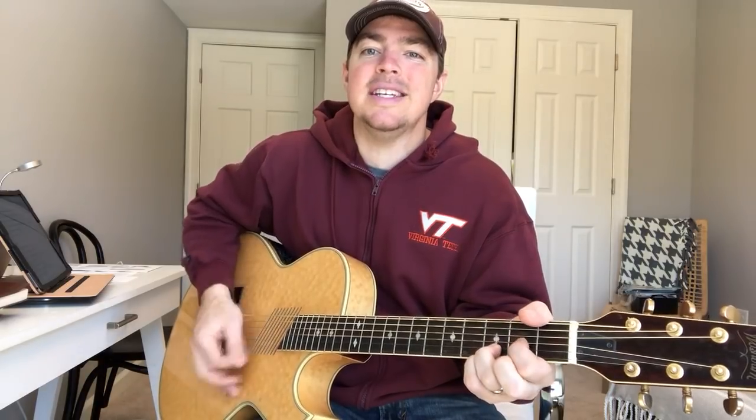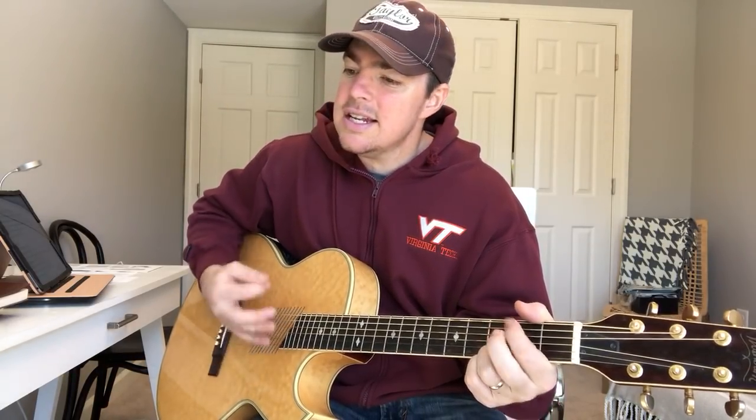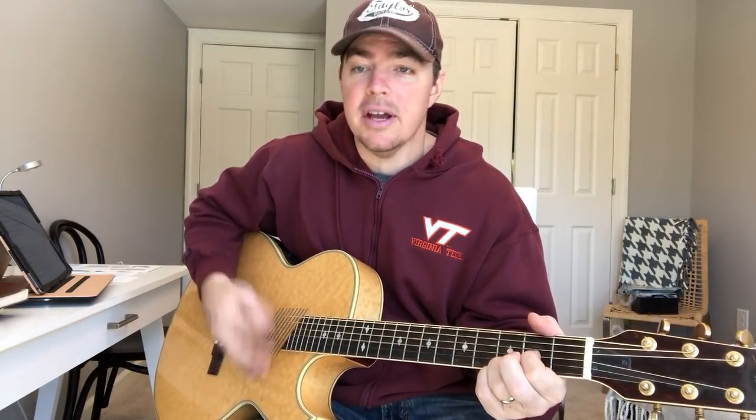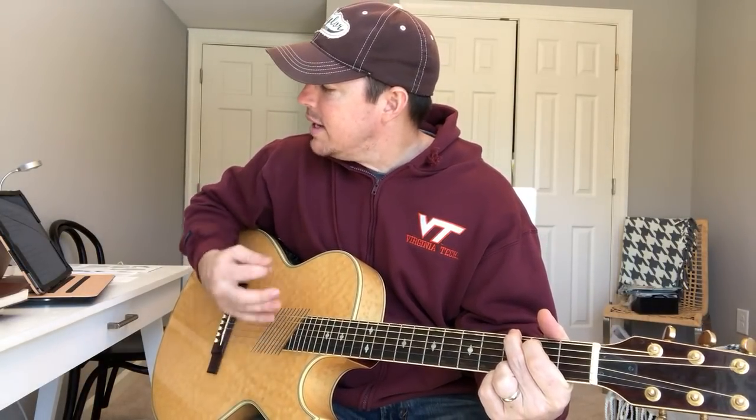It's a four-count: one, two, three, four on G; to E minor, two, three, four; to C, two, three, four; to D, two, three, four. I believe kids ought to stay kids as long as they can — turn off the screen, go climb a tree, get dirt on their hands. I believe we gotta forgive and make amends; nobody gets a second chance to make old friends.